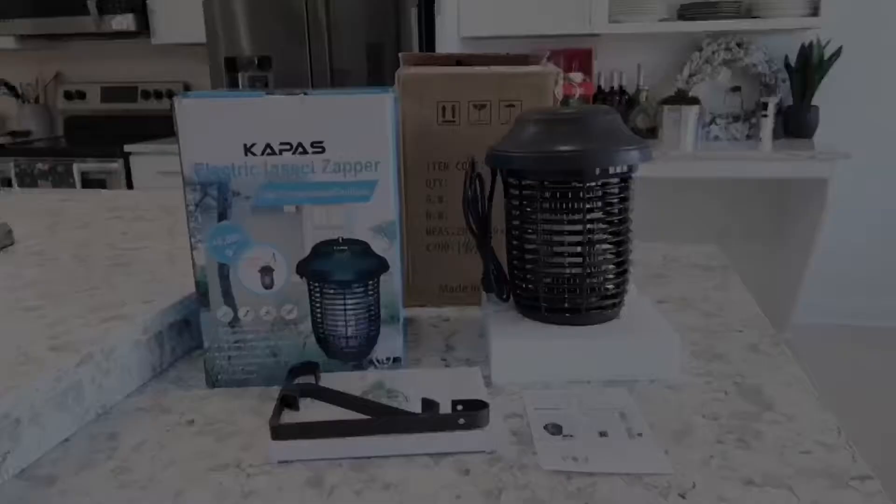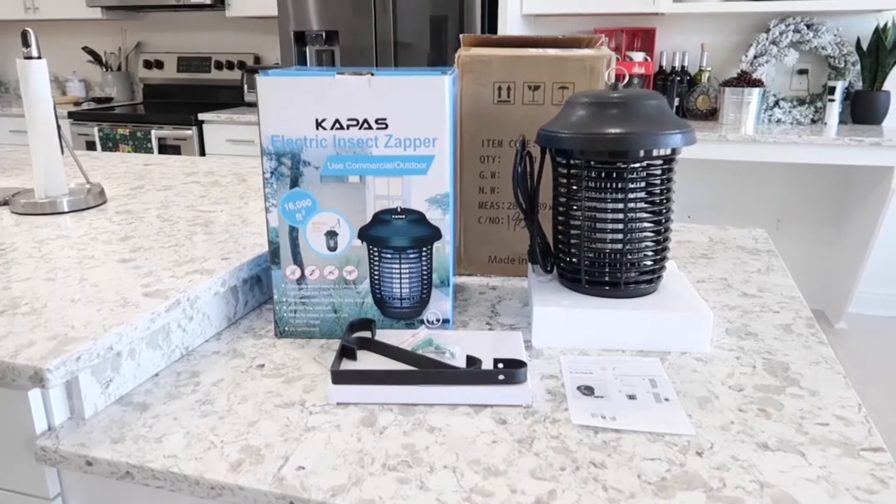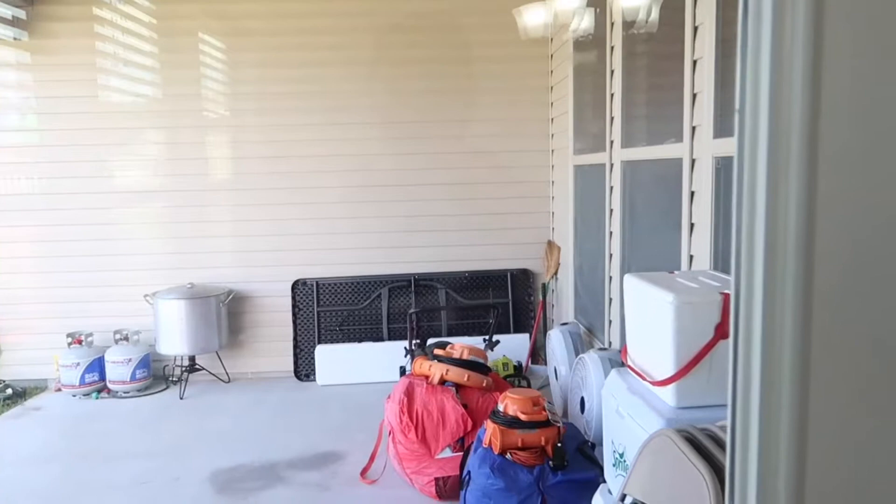Hey guys, so in today's video we're gonna be looking at the Kappa electric insect zapper. The reason why I purchased this is because I have a backyard — let me see if I can show you some of the insects here. If you can see right there, that's one of them, but this is just from the inside and there's a whole bunch right there. Let me quickly go outside to show you.